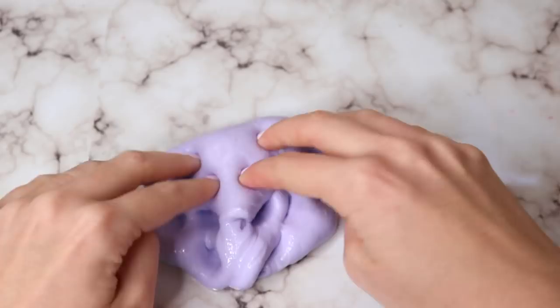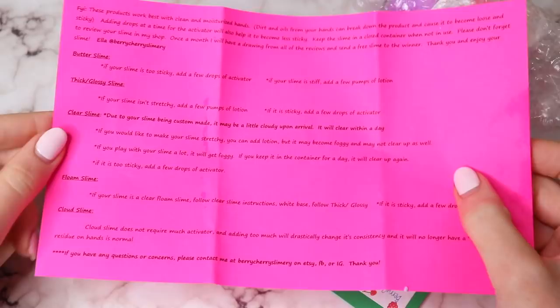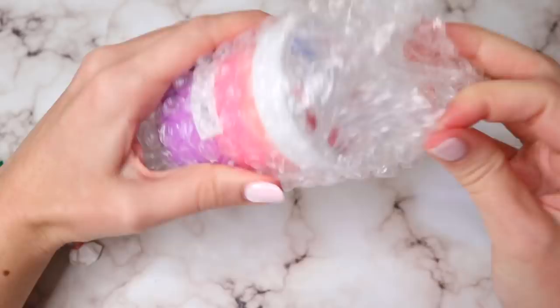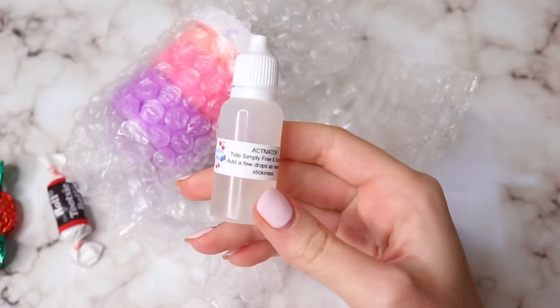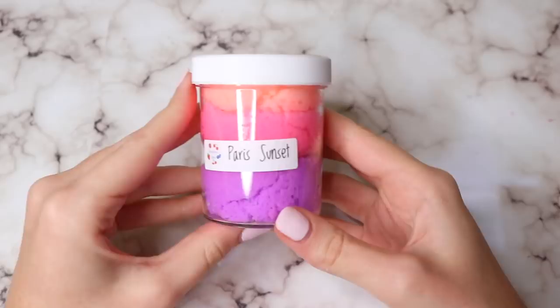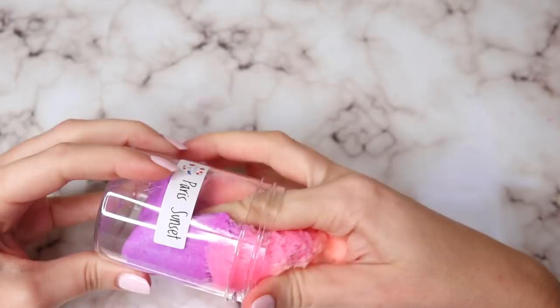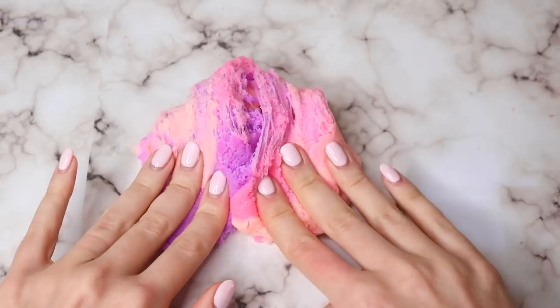Next I have a package from Berry Cherry Slimery, and this was a five-star shop. Everything was packaged so nicely and neat — all the labels, logos, and candy were great. This is the absolute perfect example of how you should send activator; they use a liquid activator that holds up very well. I got this beautiful cloud slime — the colors are gorgeous and it was so much fun to mix together. It wasn't scented, which is fine if you don't like scents.